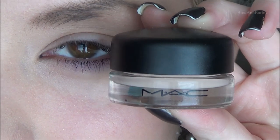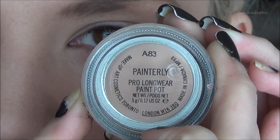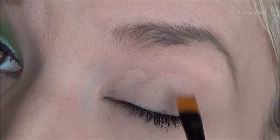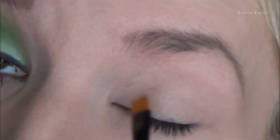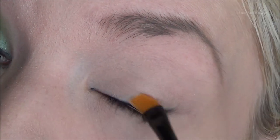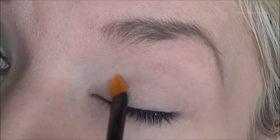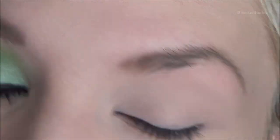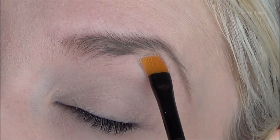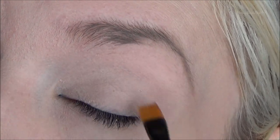So to start off the look, I'm using a MAC Paint Pot in Painterly, and I'm just applying that all over my eyelid with a simple eyeshadow brush, up to the brow bone, and spreading that in. The Paint Pot acts like an eyeshadow base and as a primer, so you don't need to apply a primer if you don't want to. This will work just fine.